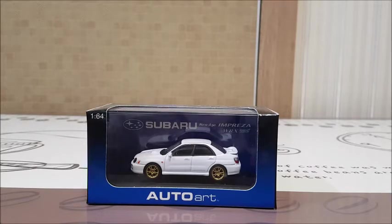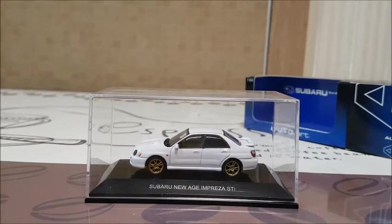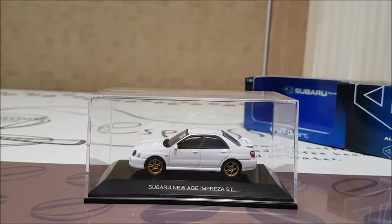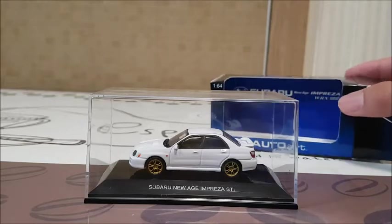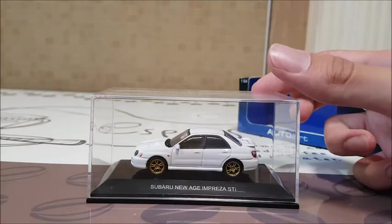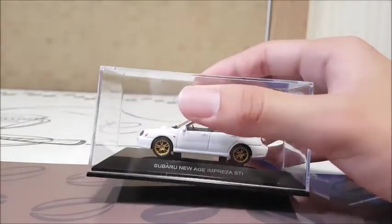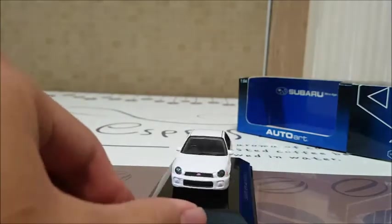So anyway, let's move on to the model. Here's my Impreza outside the box. Like most Autowart 164 models, it has an open package and an acrylic case inside for display. And let's take a look at the car from the front.